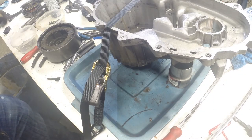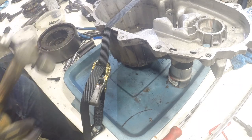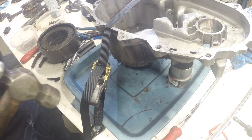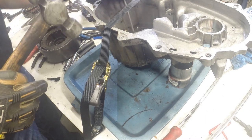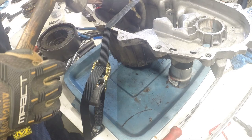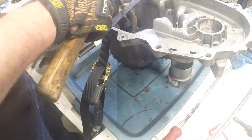We got the case flipped over and spread back down. Now we're just going to tap out that last bearing. Of course we've got the strap in our way, but I'd much rather deal with the strap than have the case flopping all over the place. So we just go back and forth like we did on the others and it'll come out nice and clean.